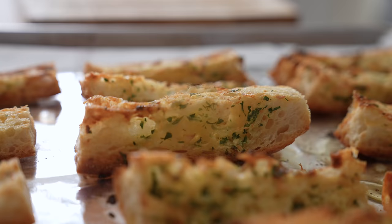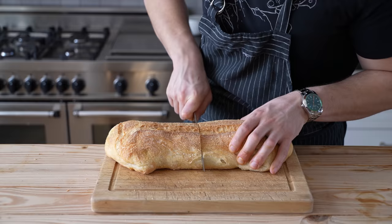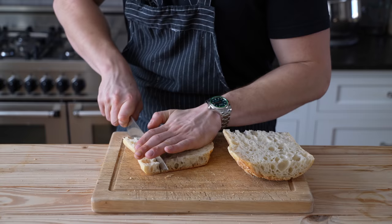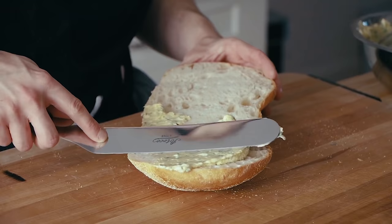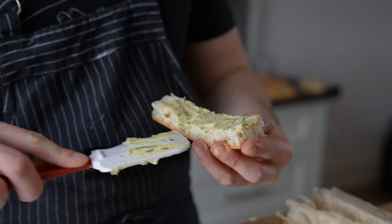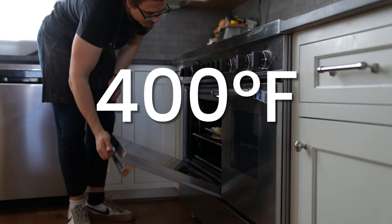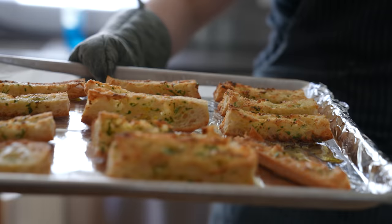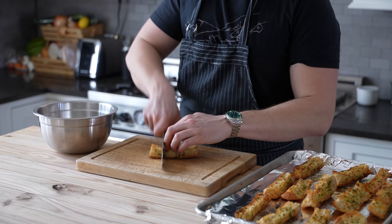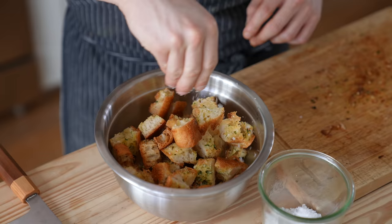Now we need to talk croutons. Do not buy pre-made croutons. Get yourself a nice loaf of ciabatta. Cut that through the middle into two pieces, then in half lengthwise like a sandwich, and cut each half into one-inch-wide batons. I use my garlic bread recipe — spread a generous amount of garlic bread butter over each piece, place on a foil-lined baking sheet, and toss into a 400°F oven for 10 minutes or until golden brown. I want a little bit of moist chew in the middle. Then using a sharp knife, cut along your batons to get individual croutons.